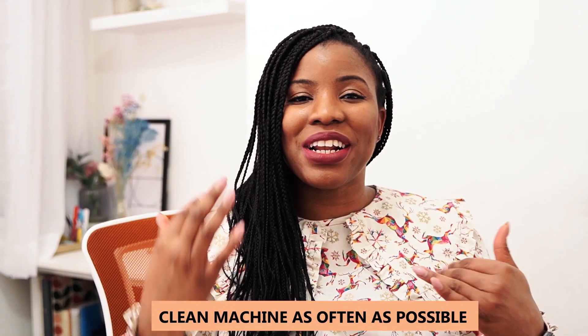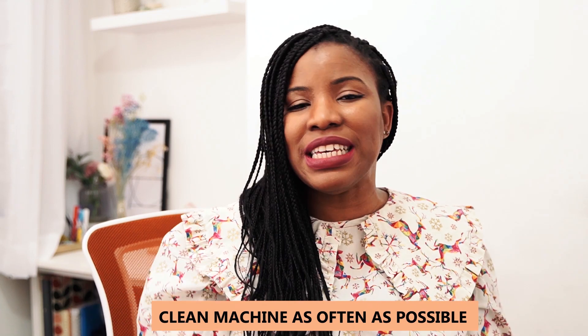As a starter you don't want to dig into the inner mechanism of the machine, but rather than shying away from cleaning my machine back then, I should have spent more time learning how to clean it. If you're a beginner, please remember to clean your machine as often as possible. Just remove the top plate and use a little brush — a makeup brush, a paint brush, or even pipe cleaners, which are great for picking dust out of the inside of your sewing machine.